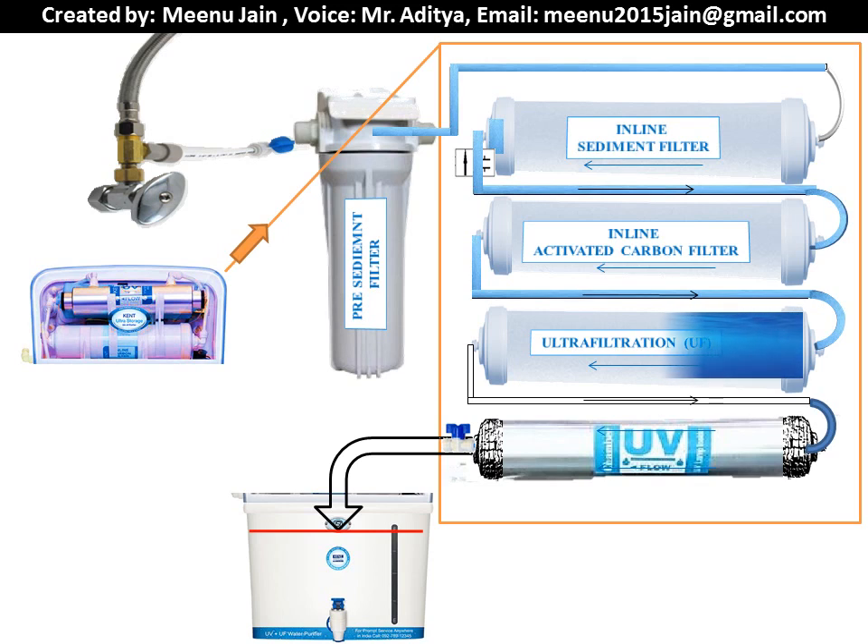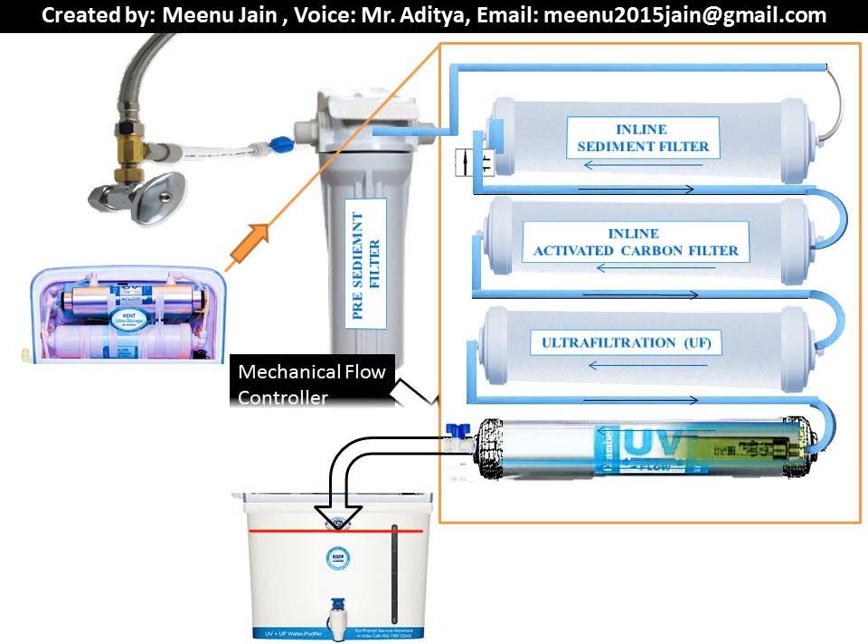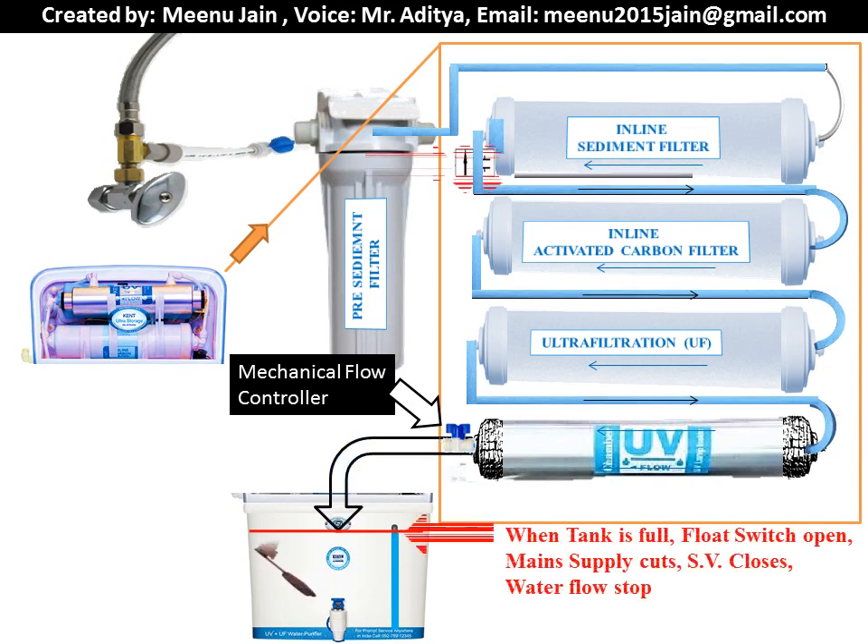The outlet of the ultra-filtration is then fed to the inlet of the ultraviolet cartridge, where ultraviolet radiation from 190nm to 400nm in wavelength kills the germs and bacteria present in the water. The outlet of the ultraviolet stage then goes to a mechanical process flow controller. A low flow rate of the process is important for effective disinfection during UV treatment.